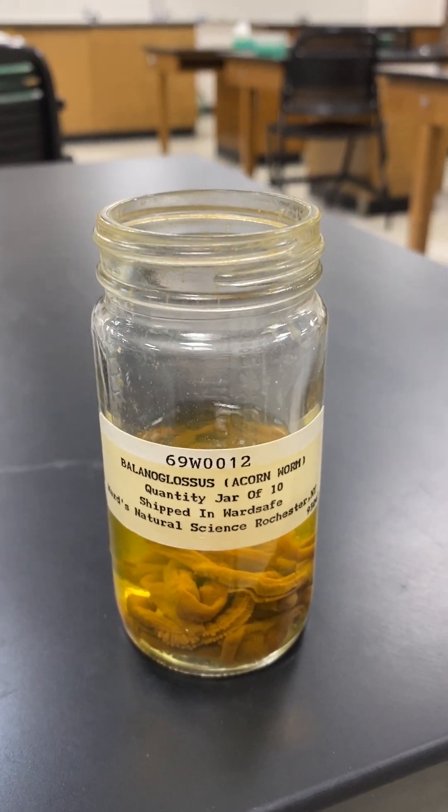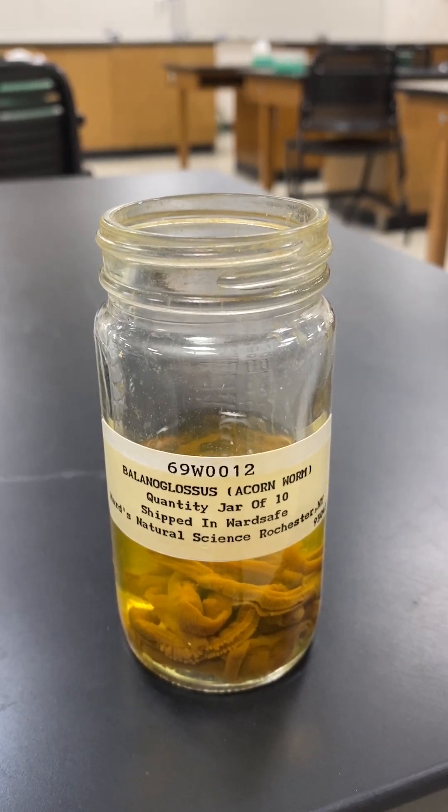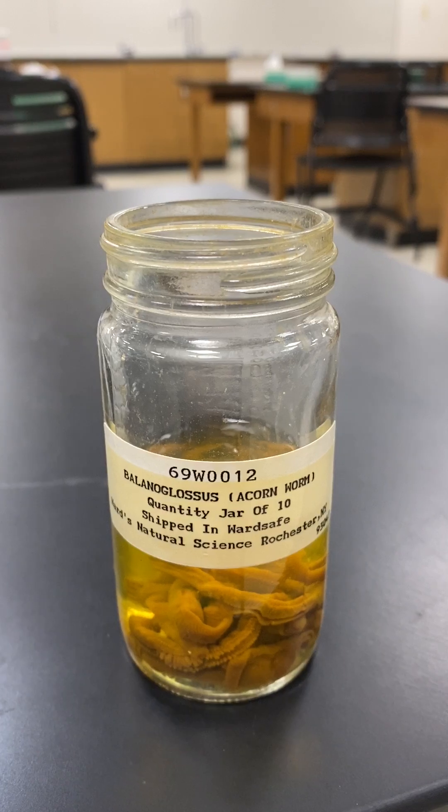Welcome to a walkthrough of the external anatomy of Balanoglossus, which is an acorn worm, phylum Hemichordata, class Enteropneusta.